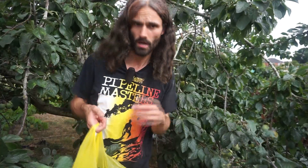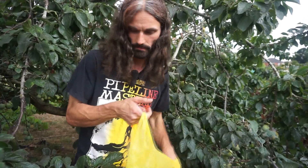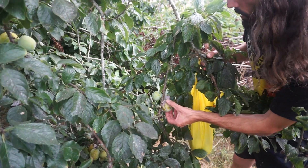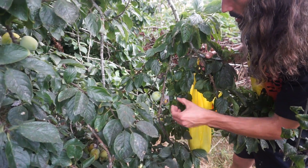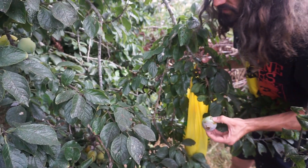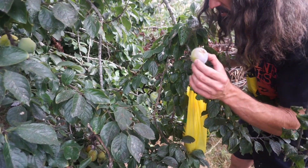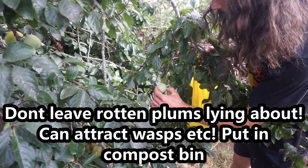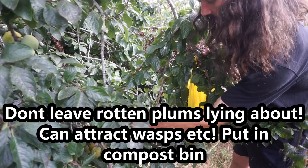One thing to be careful of is rot as the fruits ripen. Here's a good example — see this plum here and these ones here? Look at them — they're really no good at all, completely rotten. So we take those away. We could leave that other one to ripen with less risk of it rotting.